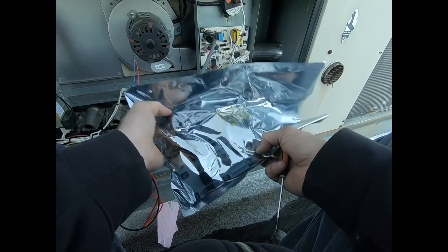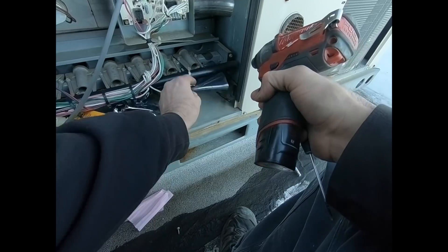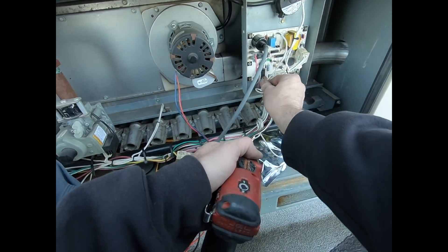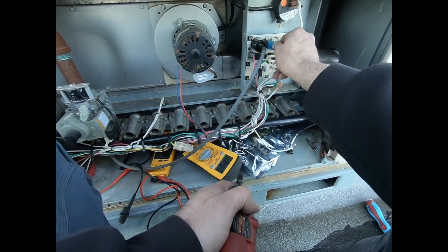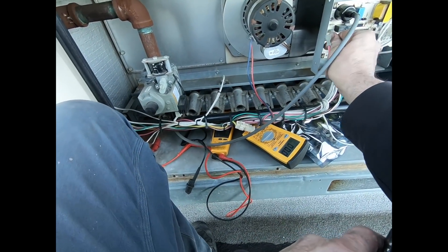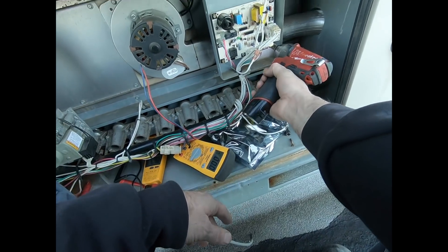Something got wet I think, which is why this old board doesn't appear to be working correctly — believe something got wet on it. On the bottom — combustion motor, boom boom, igniter, screw looks decent, not like it would be causing a problem, because these are the grounds for the board.